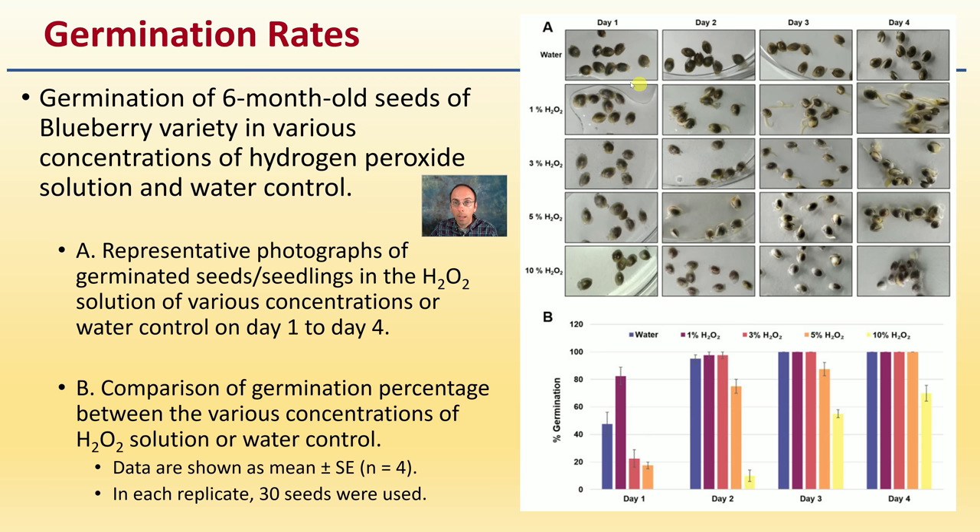Looking at water across the timeline — day one, two, three, and four — you can compare it to the other concentrations. Panel B shows the germination percentages for those different concentrations of hydrogen peroxide. Something very distinctive happens: the second bar, the one percent concentration, had the quickest rate of germination compared to all other concentrations and the water control.